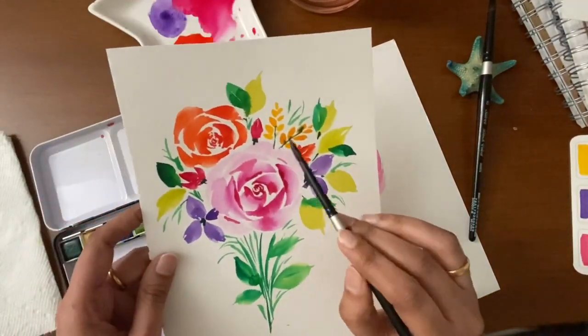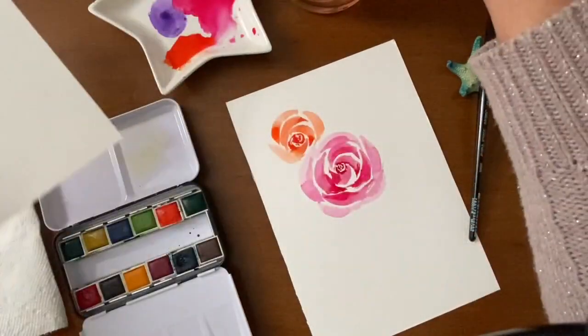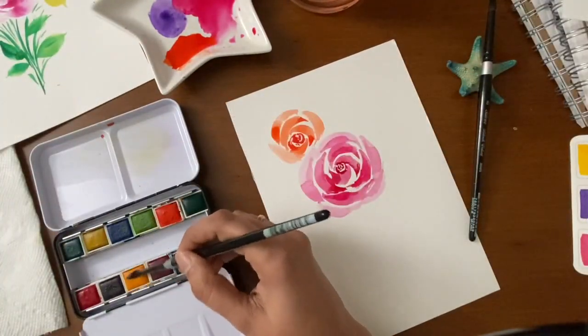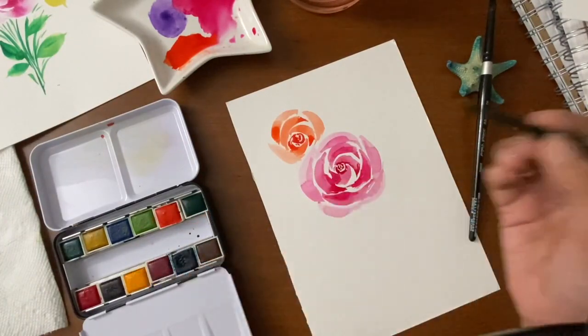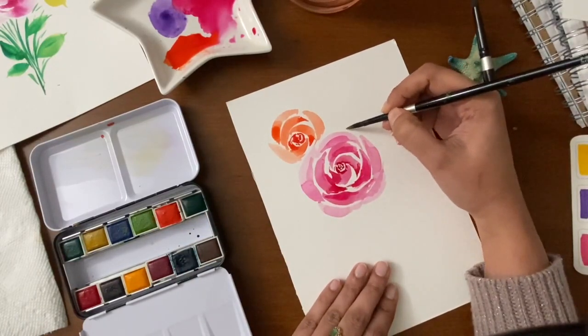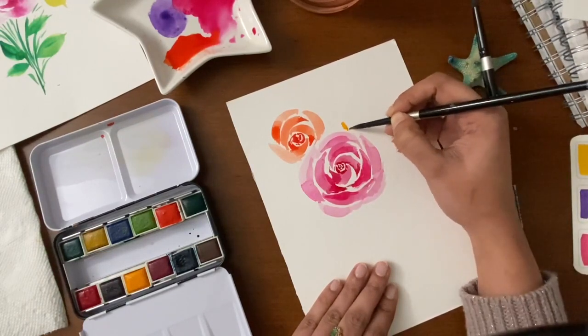Now let's paint some fillers, which are very easy. I'm choosing yellow to paint these fillers. I'm using my medium-sized brush to paint the fillers — just make some little buds.